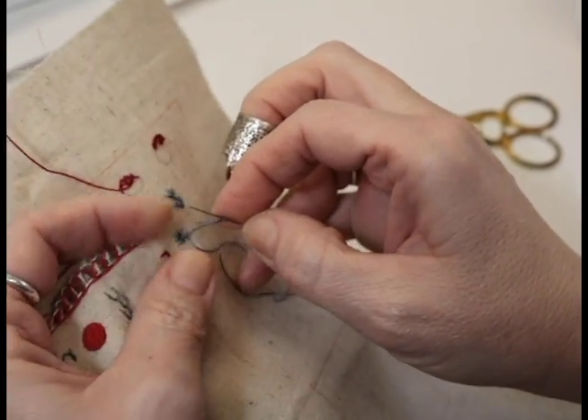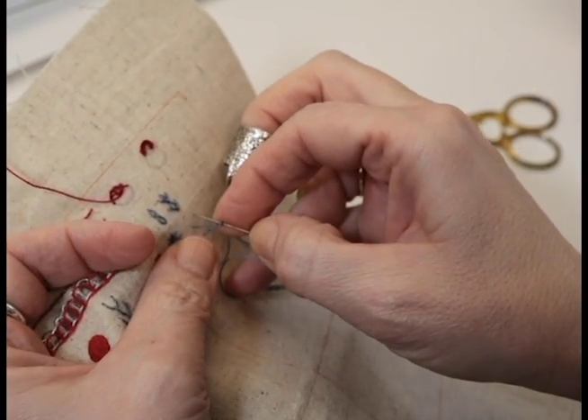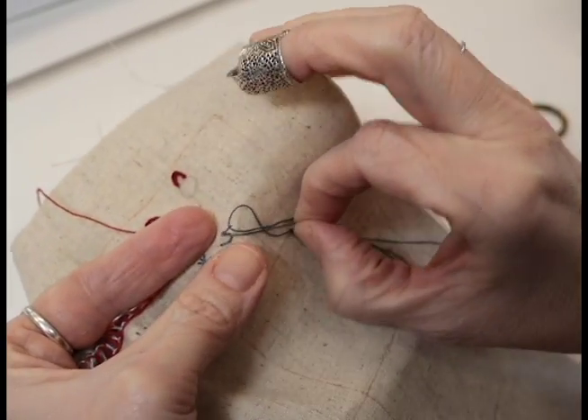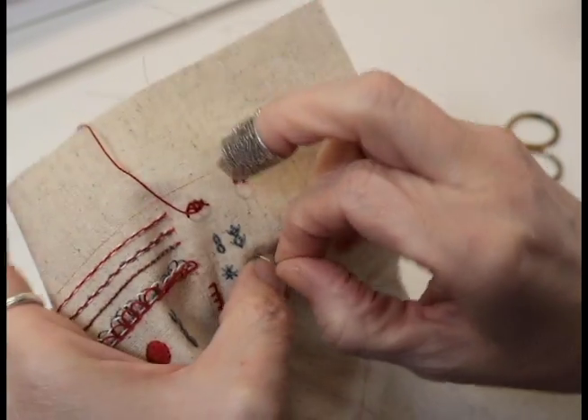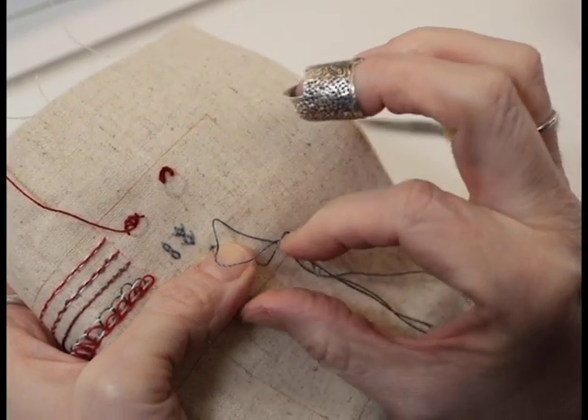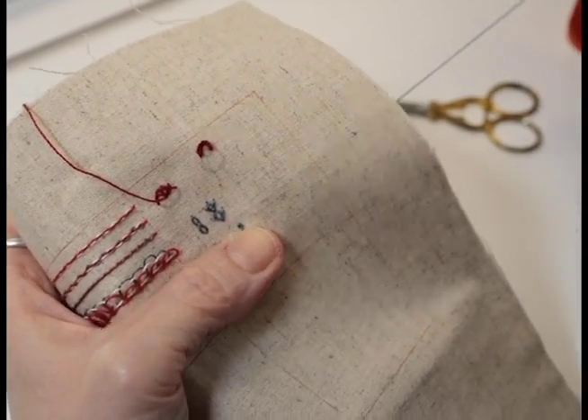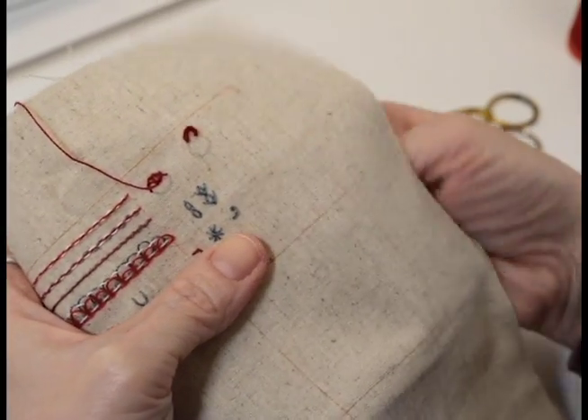Instead of going down where I came up, I'm just going to go along a ways, just like that. Make sure my thread is flush with my needle, pull it through, and you have a little pistol stem.